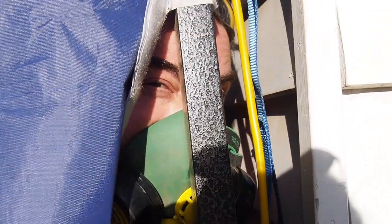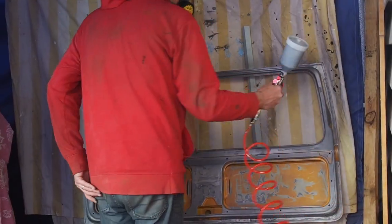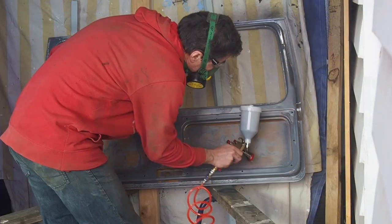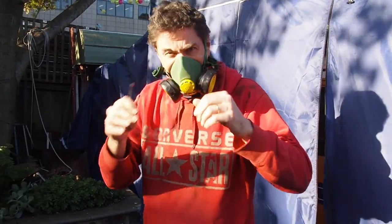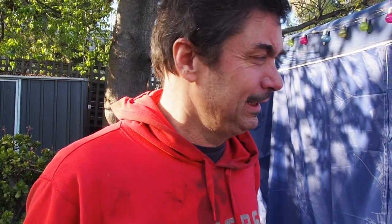I think I just had the pressure too high, so I've turned it down a bit. Let's see how this goes. Well, that was exciting. I learned a great deal about spray painting in the last five minutes. That was brilliant. It's kind of worked but I've also stuffed it up.